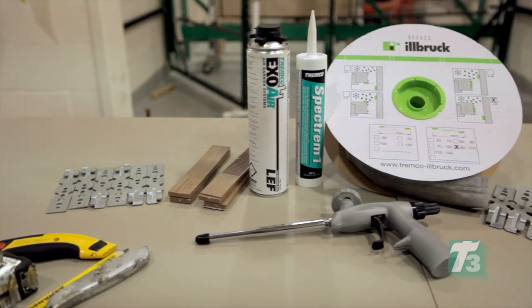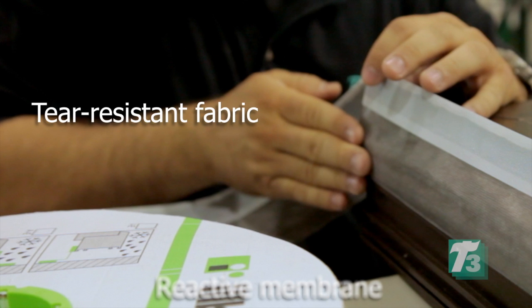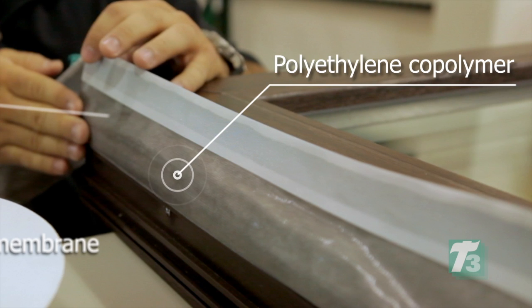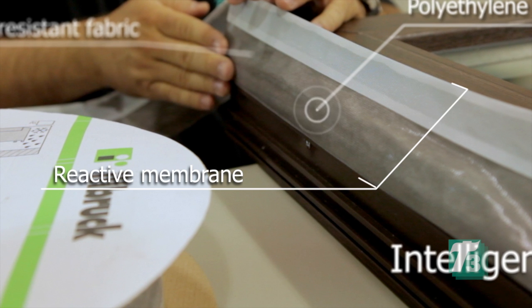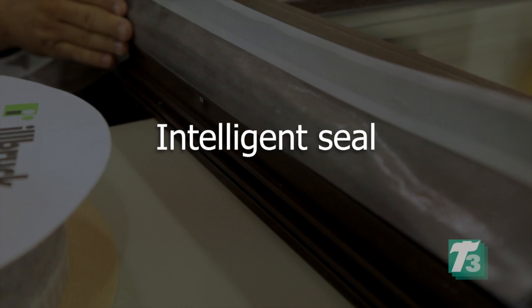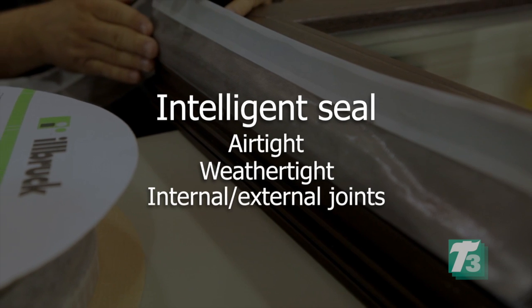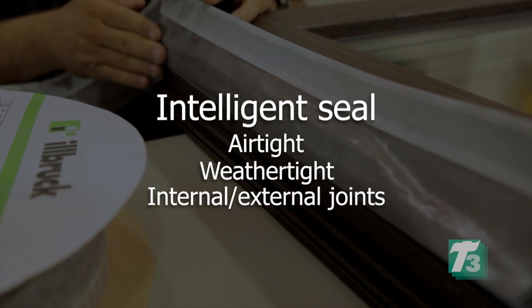ExoAir Duo membrane with butyl is applied to the window perimeter. Duo membrane is comprised of a tear resistant fabric embedded into a polyethylene copolymer. The unique design provides a reactive membrane that changes its water vapor permeability depending on relative humidity.